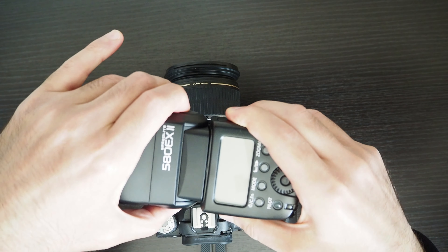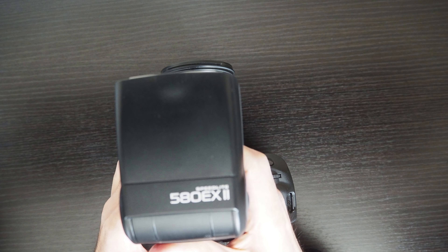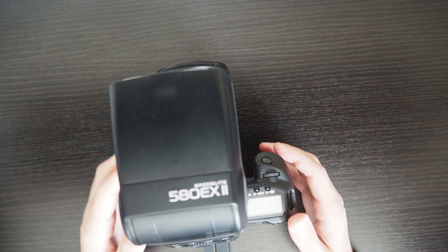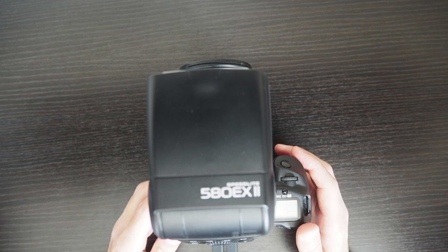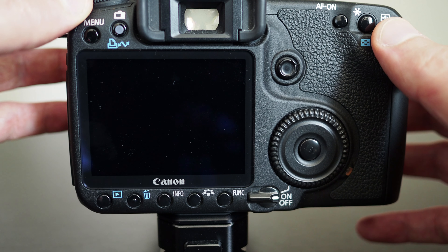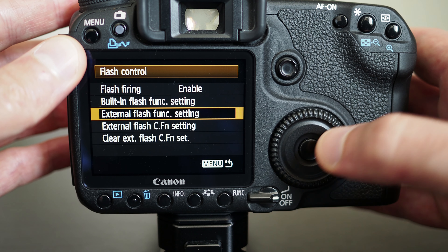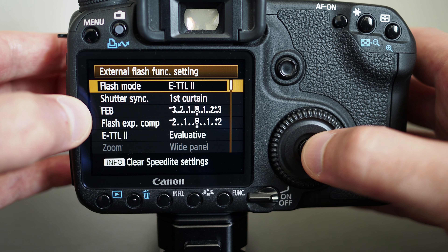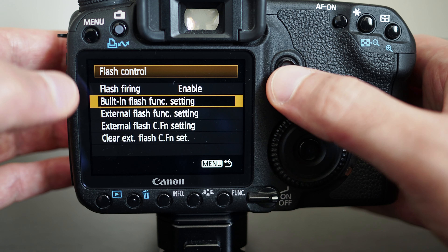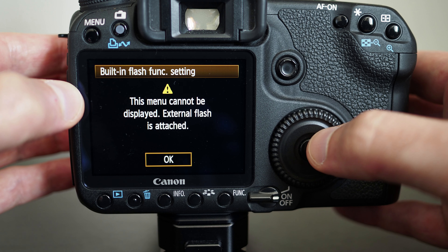Let me actually connect it and show a few things. The EX series can actually be controlled from the camera. If you have an EX series flash like this 580 EX Mark II, I'll turn on the flash, go to the menu and flash control. Now if I click on external flash function settings, it should be enabled — and here you can see a list of different options to control the flash. If I try to go to the built-in flash now, it gives a message that we can't use the built-in flash.